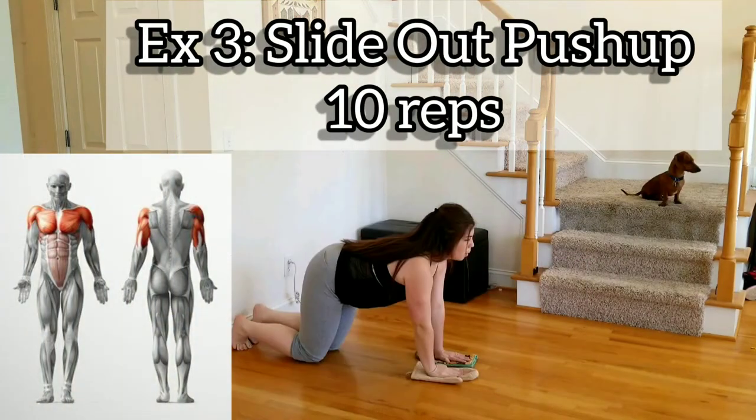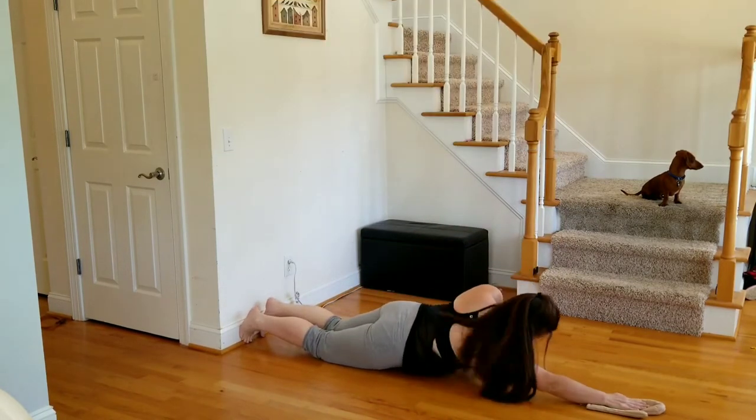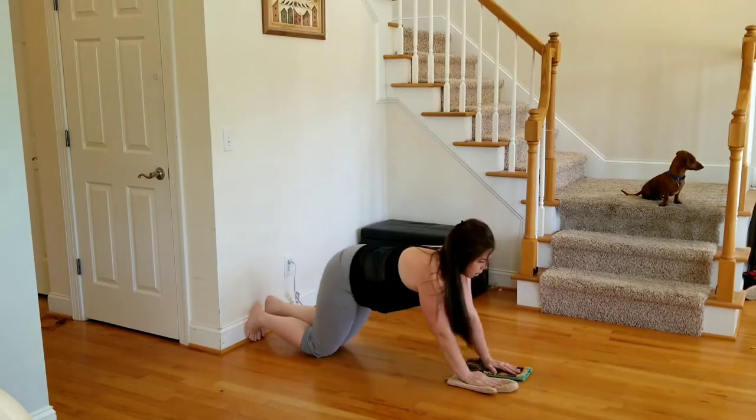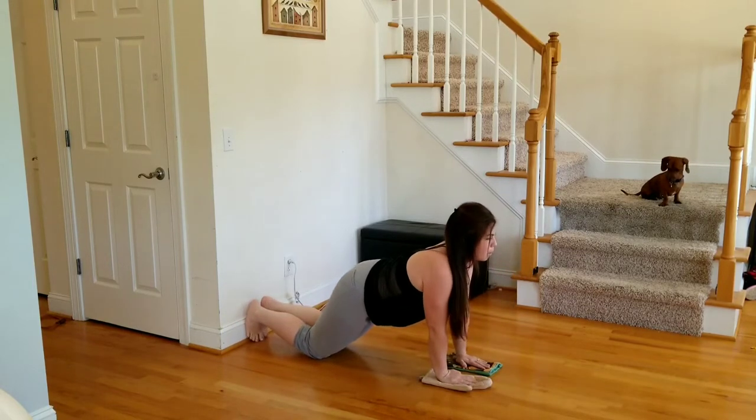Exercise three, we have a slide out push-up — 10 reps. You can be on your knees, one arm at a time, pulling in the tummy every time you slide out.